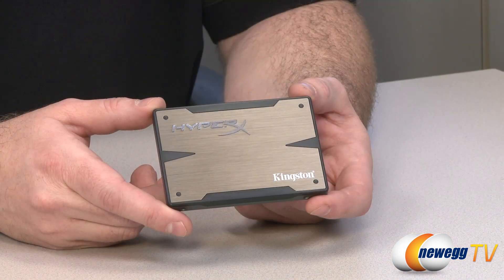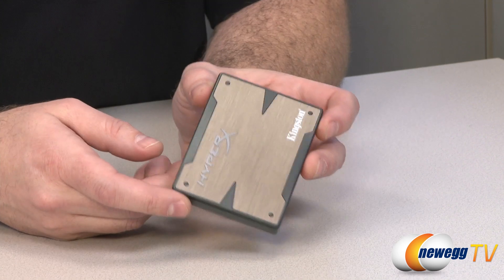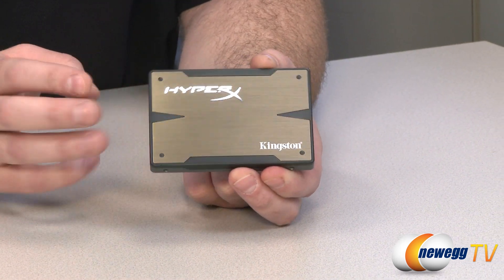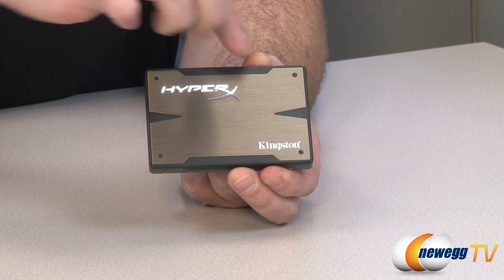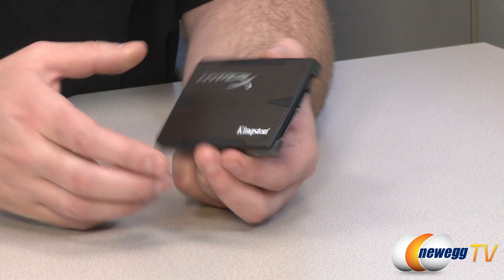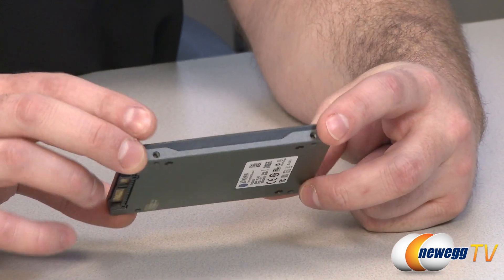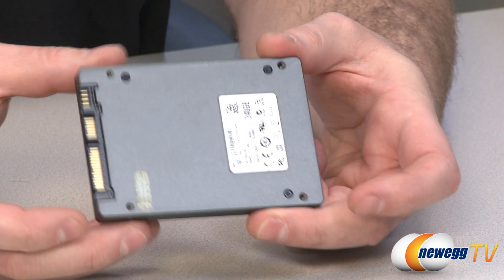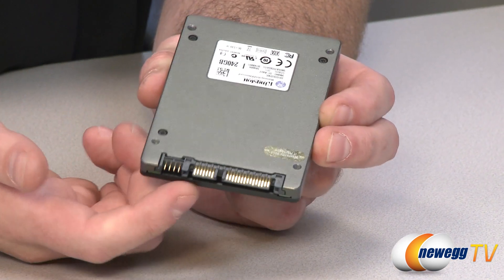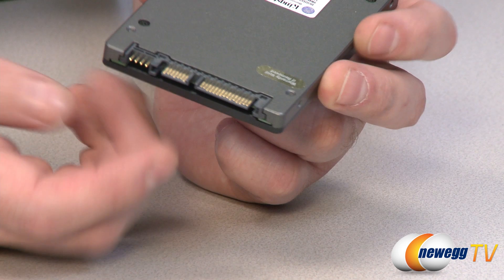Here's the HyperX 3K SSD itself. Kingston has one of my favorite designs for 2.5 inch SSDs in general. If you're familiar with the standard HyperX SSD, you'll notice the trim around here is dark gray on this one versus blue on the typical HyperX SSD. It's got a brushed metal finish on the top, and the sides have a graphite finish — it looks pretty nice overall. At the back you have your Serial ATA power and data plugs, Serial ATA Revision 3 compatible, 6 gigabit per second.